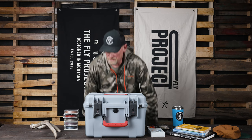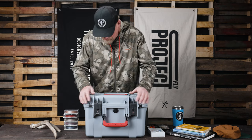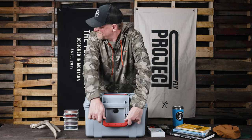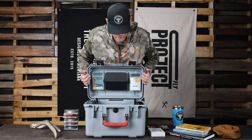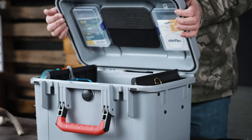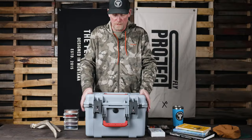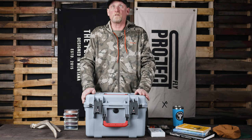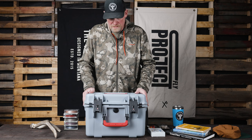This is the Fly Project Saratoga 28 — about 26 liters. It is fully submersible and has a pressure release valve. It's a pretty bomber boat box with a few unique features. It's a little bit smaller than many of our other choices on the market.